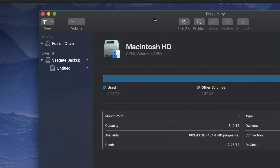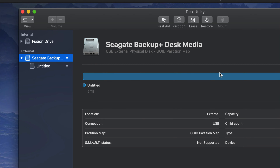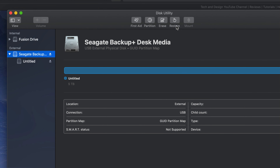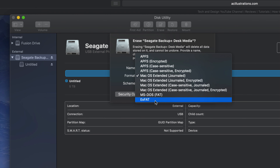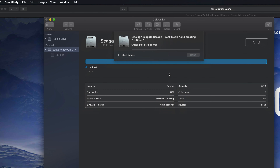We're going to do a Time Machine backup and also handle it like a USB stick. To format it compatible with Mac and PC, go to Erase - it's going to delete everything within that external hard drive. If we click here and select exFAT, that will be compatible with Mac and PC. Click on Erase and you're good to go - that's formatting your external hard drive to be compatible with Mac and PC.